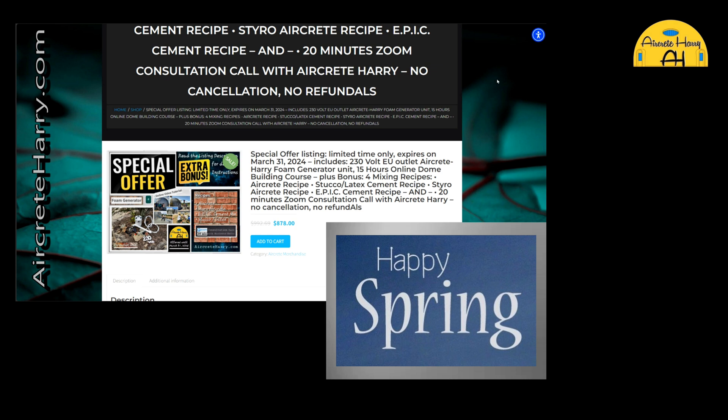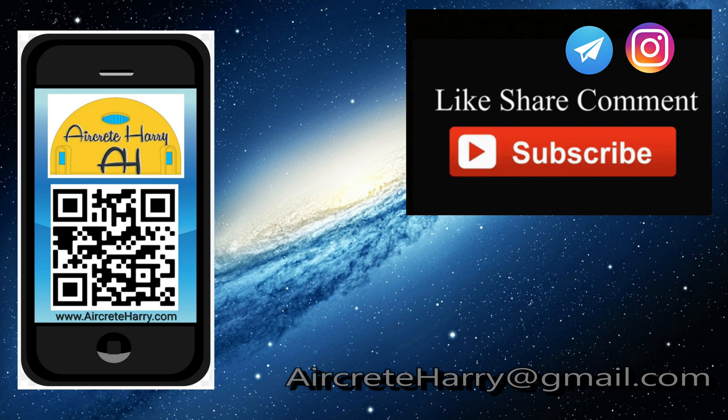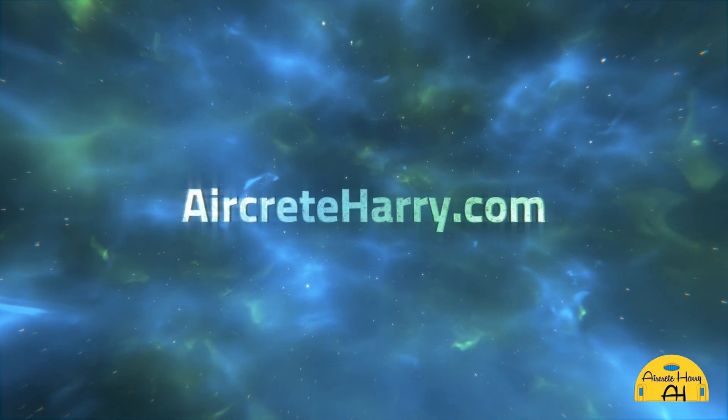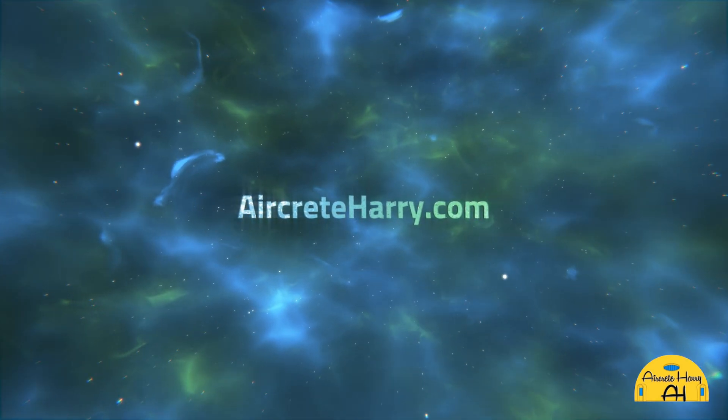Anyway, that's it for now. This is Air Creed Harry — I love you all, peace out, and I'll catch you later.